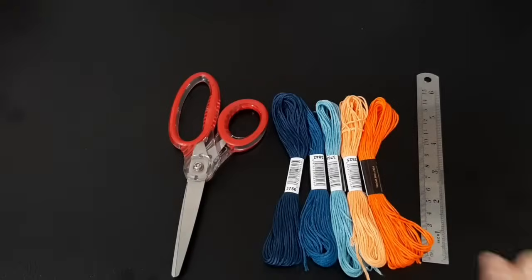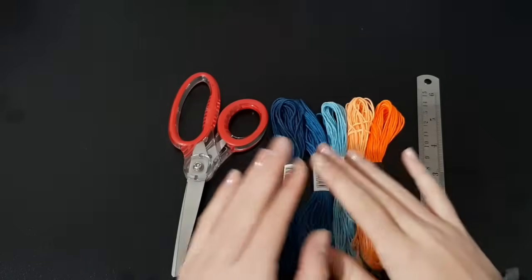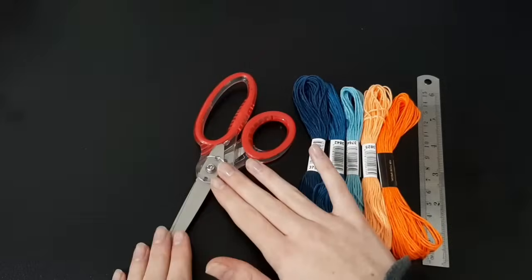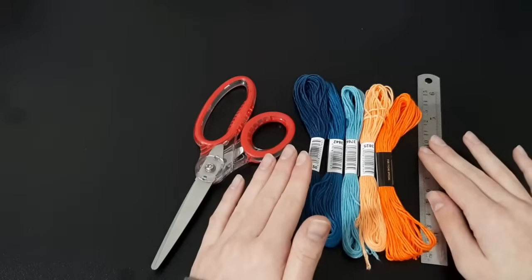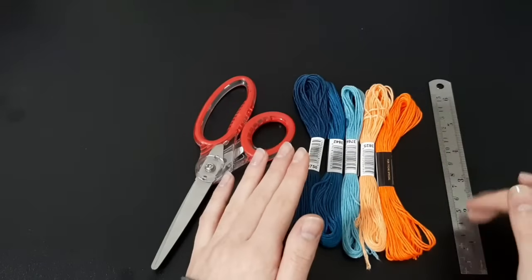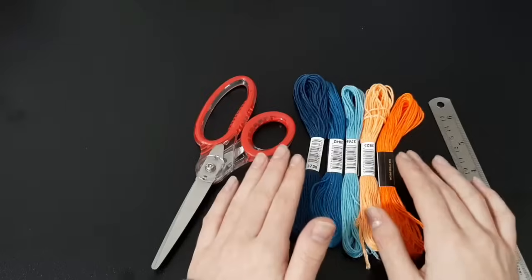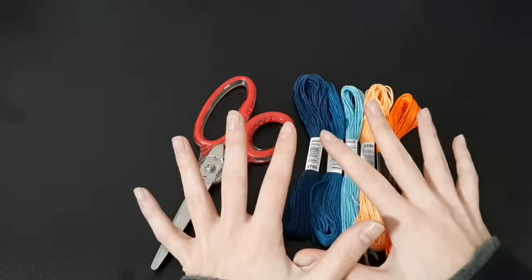To make your chevron friendship bracelet you're going to need a couple of things. You're going to need some embroidery floss — that's what we're making our friendship bracelet out of. You'll also need a pair of scissors to cut the floss, and I would recommend having a ruler, though you don't need to have one. A lot of people also knot on a clipboard, so if that's what you prefer you'll also need one of those.